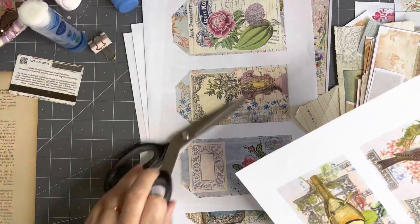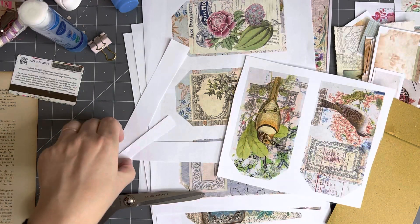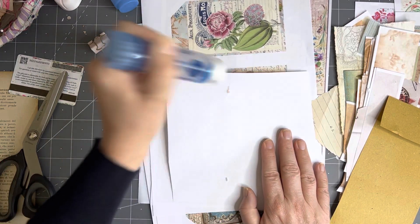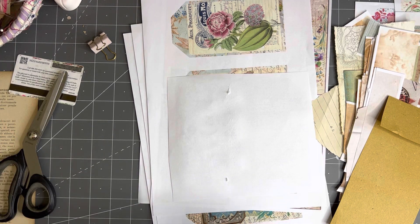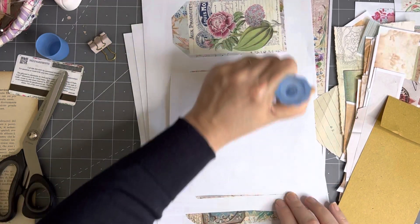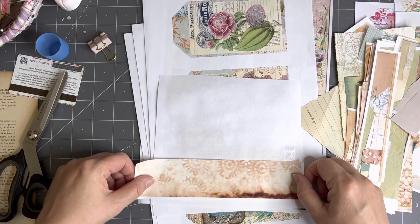I'm just going to trim off a little bit — otherwise I'll be covering it all and it's just a waste. I mean, they're just scraps. I don't know why I'm being such a fuss pot. Put my glue all over it — that glue has now finished. And I have a new one here because I'm organized today. It's a very simple Simon video this one, but sometimes you just need something simple when you've just come off a more intensive sort of project.